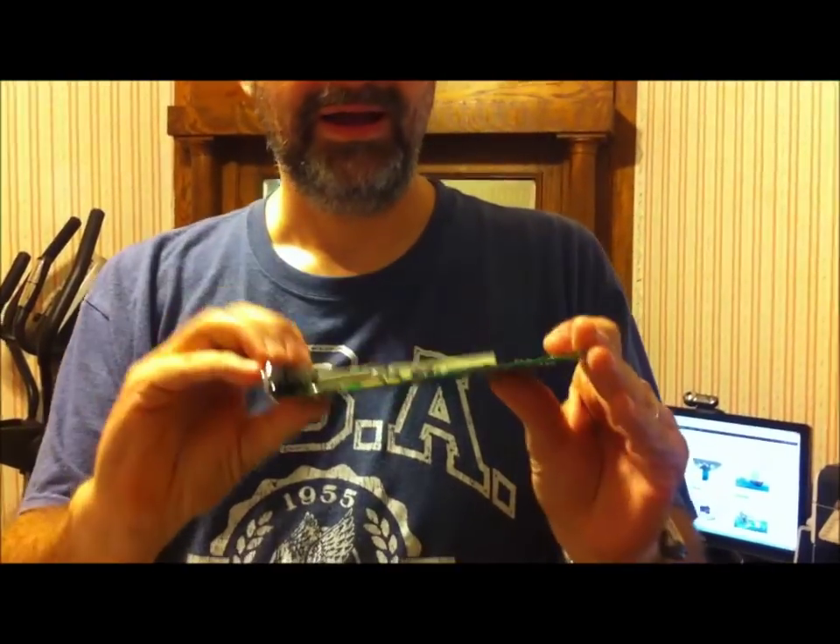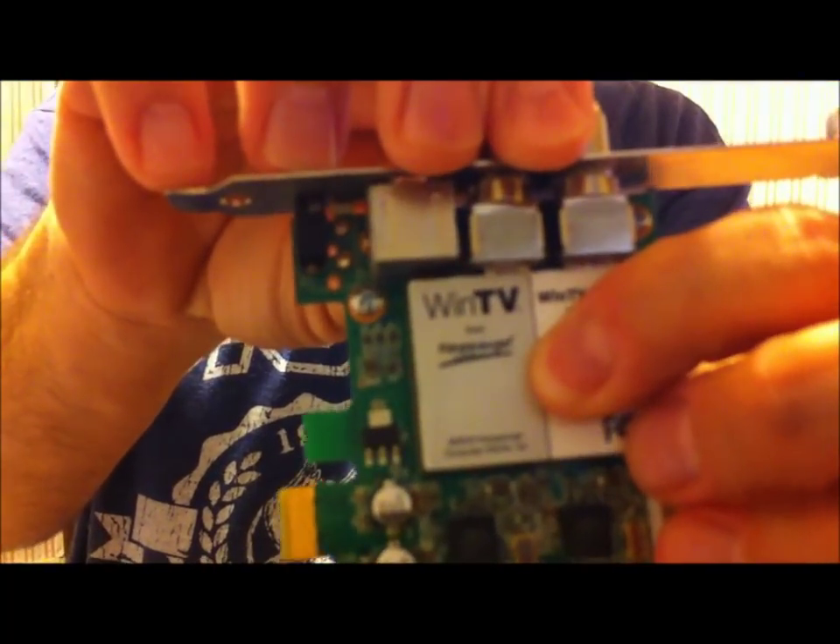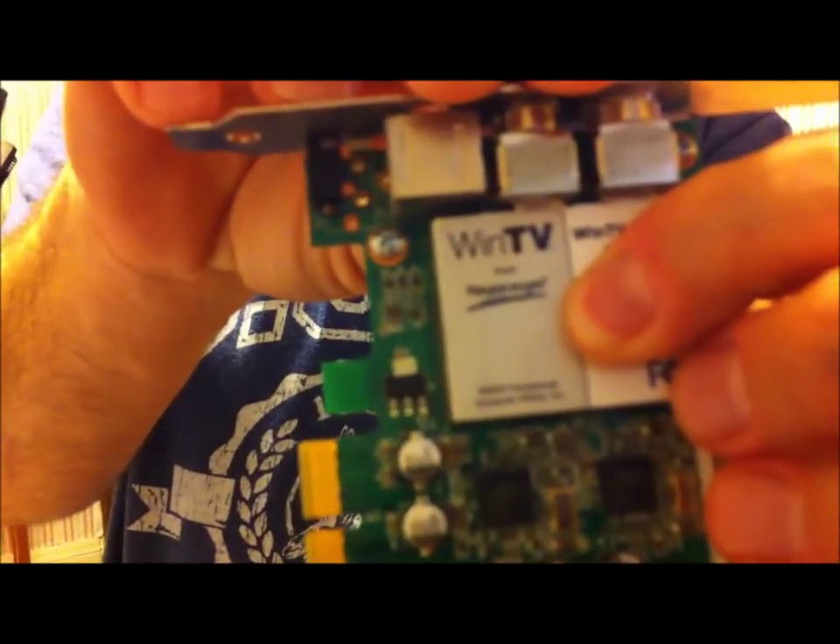This is a bad TV tuner card by Hauppauge — I never could have understood how to pronounce that name. This is a TV tuner you put in your computer so you can hook your cable up to it and watch TV or record TV.